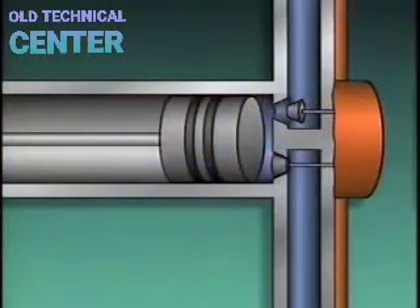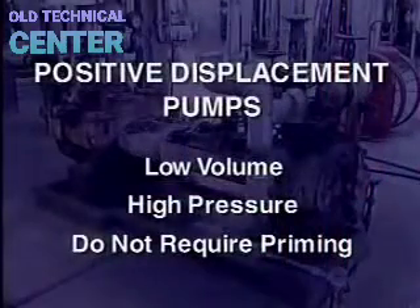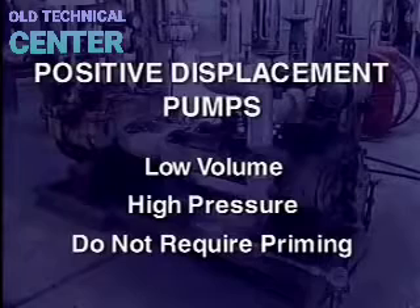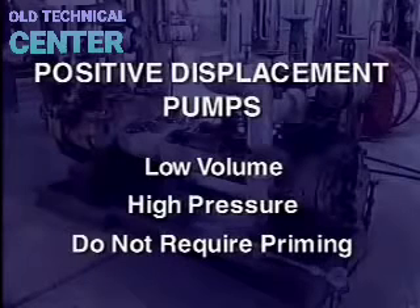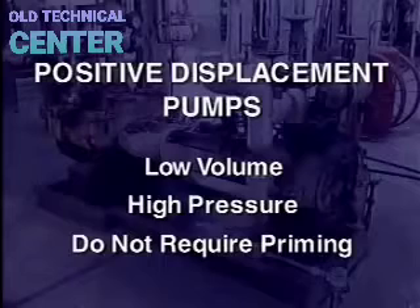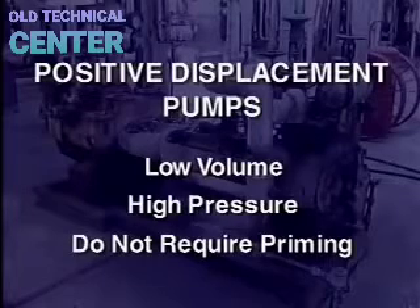By fluid, we mean any substance that can be pumped — water, oil, refrigerant, chemicals, or even air. A positive displacement pump uses a piston or other device to push or positively displace controlled amounts of fluid. In general, positive displacement pumps are not designed to move high volumes of fluids. However, they can exert greater pressure on the fluids they move, and they generally do not require priming — they do not have to be full of fluid when started.